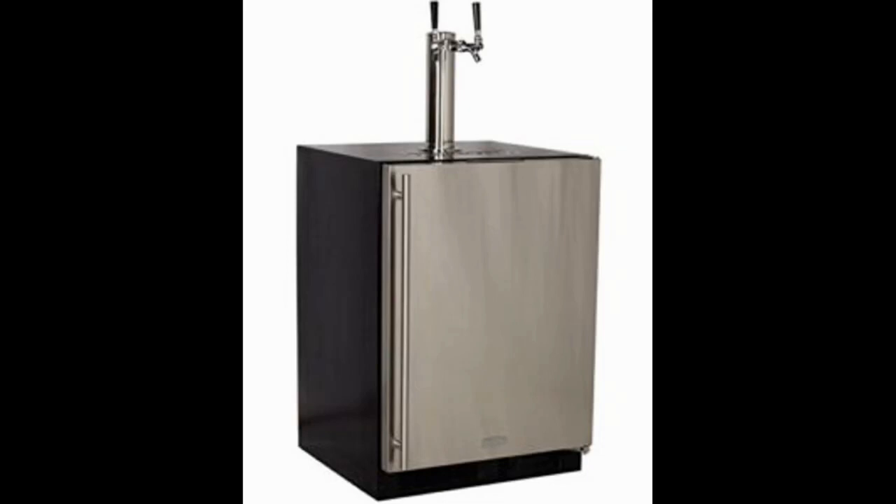The Marvel Built-In Kegerator Keg Dispenser Premium Two-Tap Direct Draw Kit comes with all the accessories that you need to ensure a quick and easy installation.